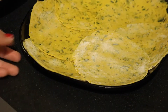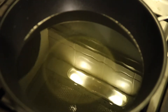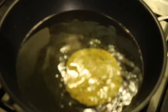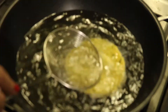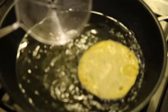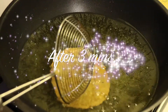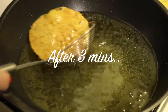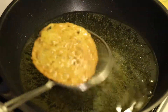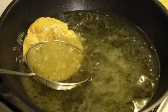Now we have rolled all the puris, so we will start frying. The oil is hot enough and ready for frying. Keep the gas on medium flame and carefully drop the puris in hot oil. Lightly press the puris with a frying ladle and fry them until they are golden brown, which will take around 2-3 minutes on each side. After frying for around 3 minutes, you can see that the puri is golden brown. Drop the excess oil, take the puris out, and repeat the same steps for the remaining puris.